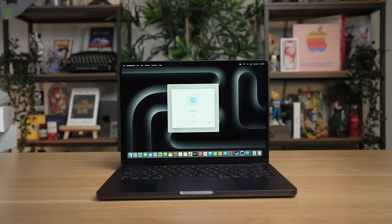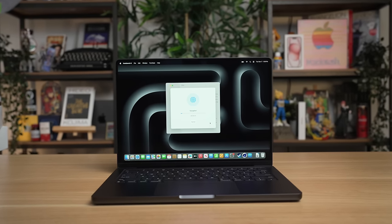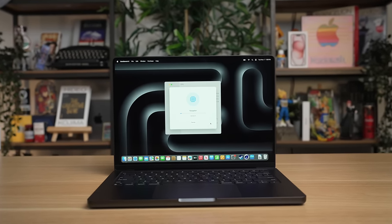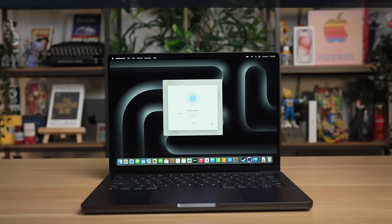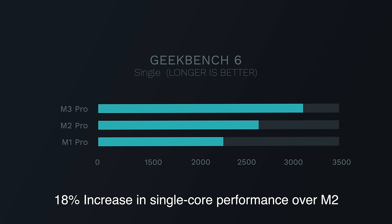It's time to start the benchmarks with Geekbench, testing single-core and multi-core performance. This is a new 3-nanometer processor, so we're expecting some pretty good performance gains. Every M3 chip will have the same single-core performance, whether that's the lowest-end M3 or all the way up to the M3 Max. On this MacBook Pro, we are seeing 3,200 in single-core performance — an 18% performance increase over the old M2 chip.